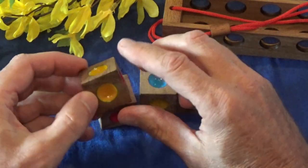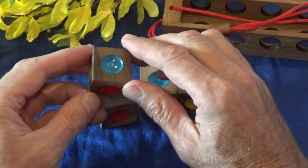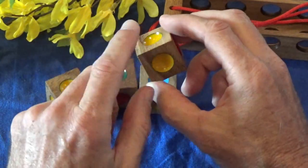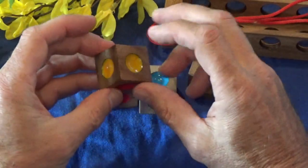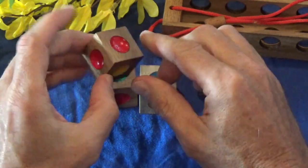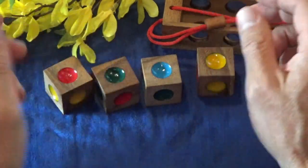These cubes contain six faces like a dice cube with colored dots painted on each face. The cubes don't necessarily feature a different color on each face - some cubes have multiple colors. So this one has three yellows, this one has one, two, three yellows and two reds. This one has two blues and two greens.